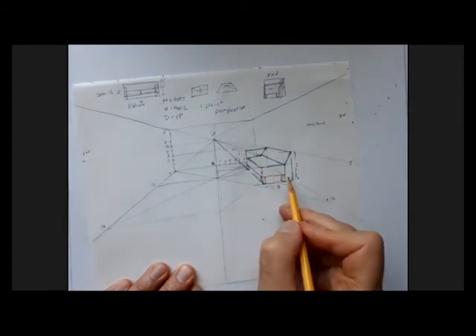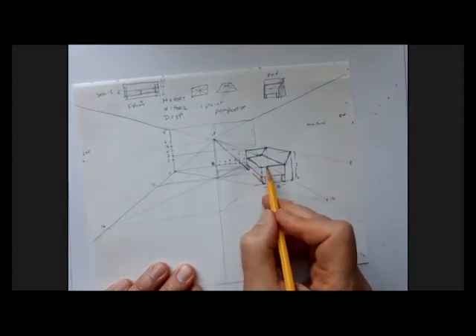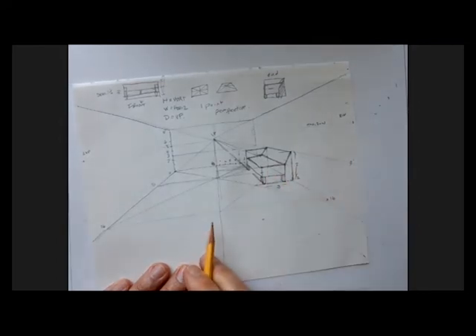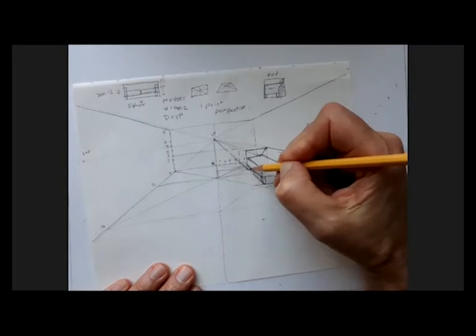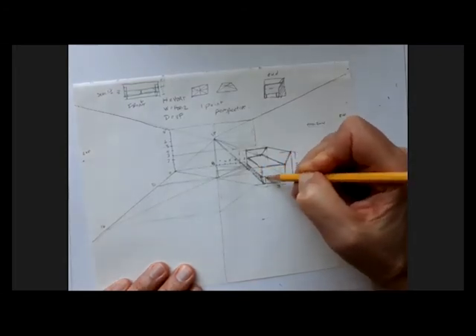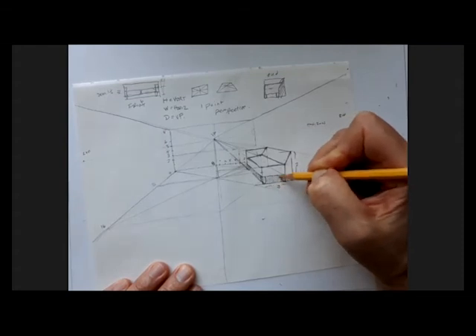This back leg — if I draw back to the back corner of my box, I can see that it's underneath the seat, so I'm not going to see that. When we get into shading, we'll be shading all of this stuff underneath the sofa.